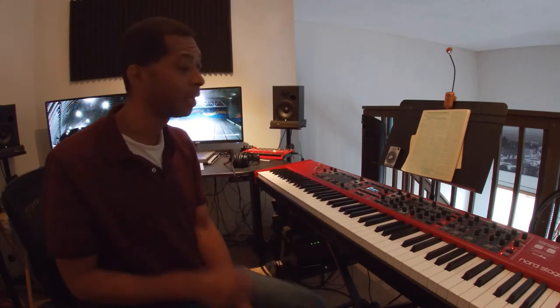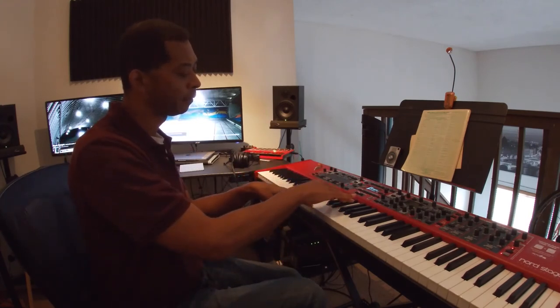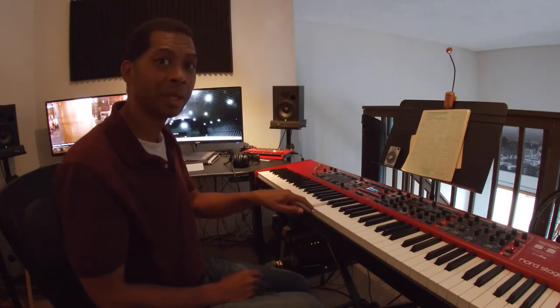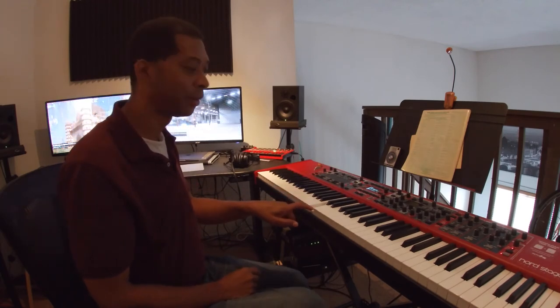If I were to count out four quarter notes, I'm going to play that on C. I find C on the piano — I'm in the center, two black keys, find the first white key — that's C. I'm going to count out four quarter notes: one and, two and, three and, four and. Notice what I was doing there — it was a steady beat, almost like I was marching. That's a quarter note.